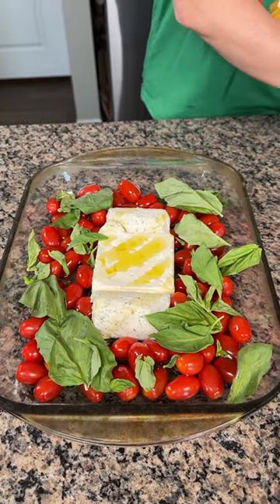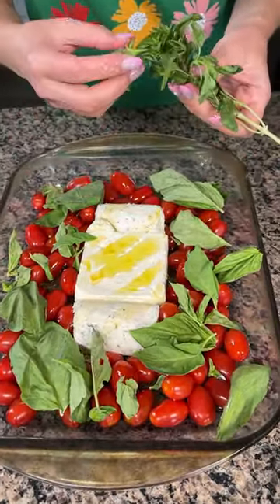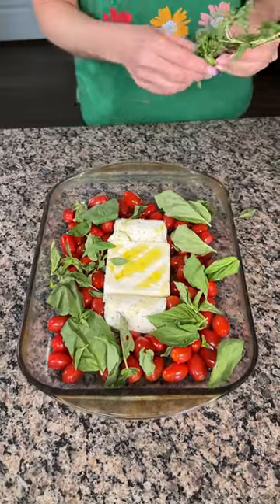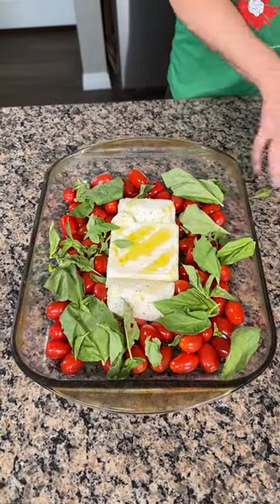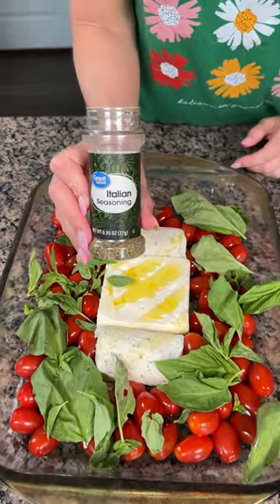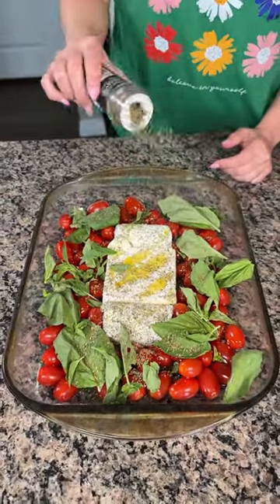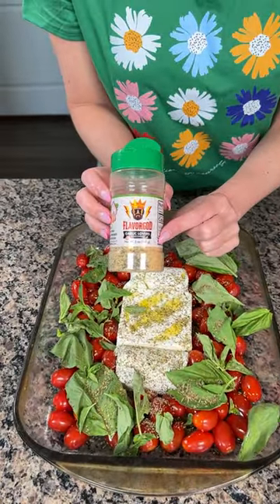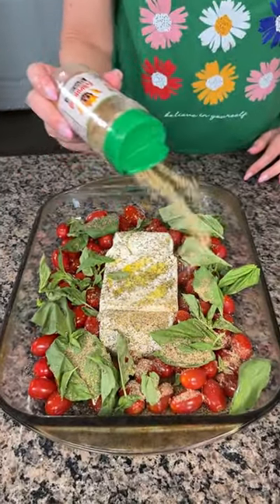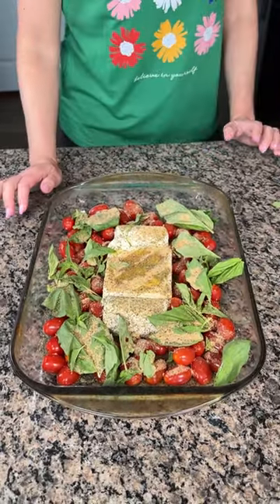I got two bunches of basil and they both look different — look at how small these basil leaves are. I'm gonna put some Italian seasoning on top, and I also have this garlic lover seasoning I've used before, so we're gonna put a good amount right on top. Now we're gonna put this in the oven at 350 for about 25 minutes.